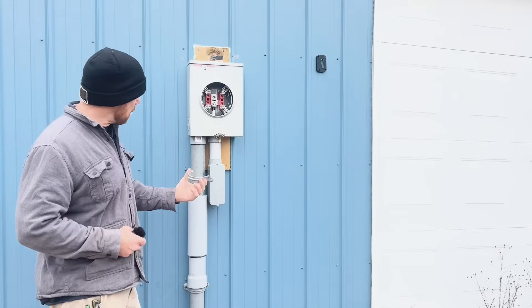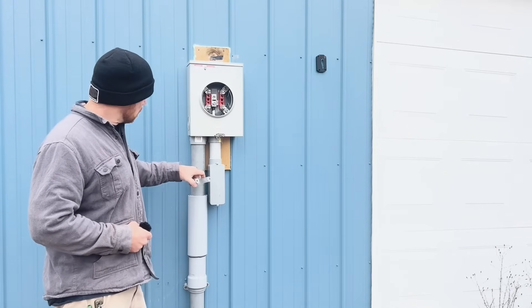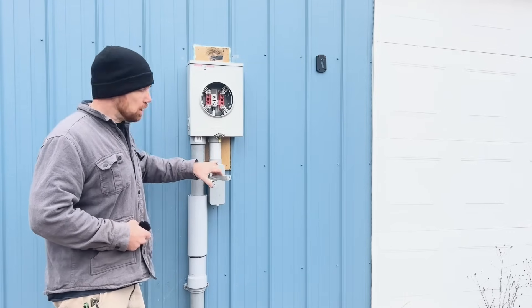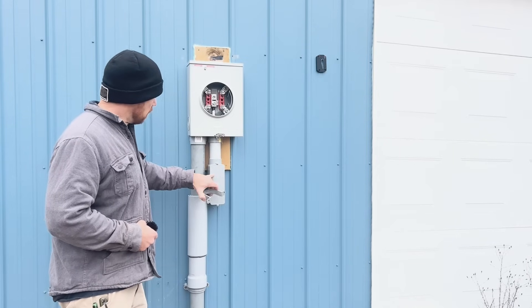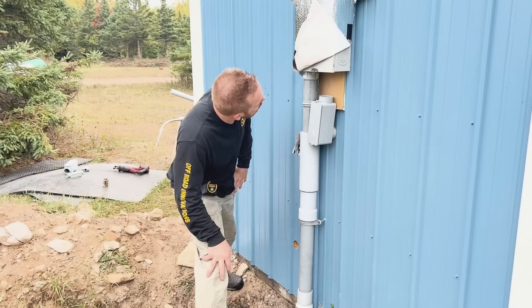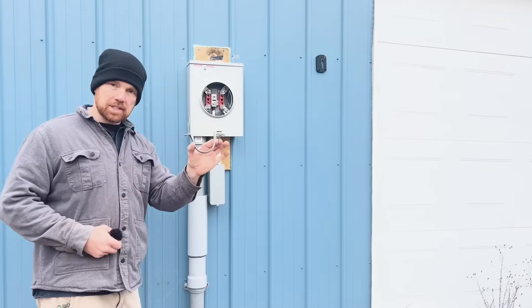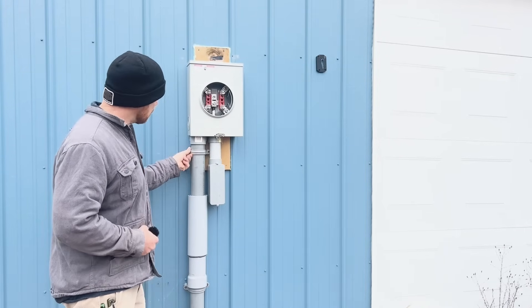By code, you need one clamp above your expansion joint onto the two and a half inch PVC pipe — just one clamp. But do not put it up until you finish your feed wire, because I had it clamped and it got in my way and I had to pull it back out. So put this last clamp on at the very last step.